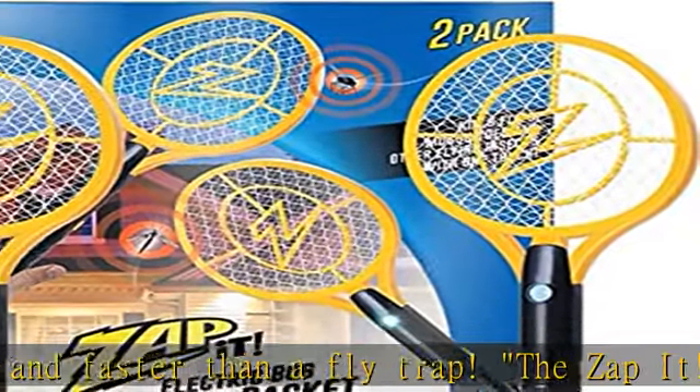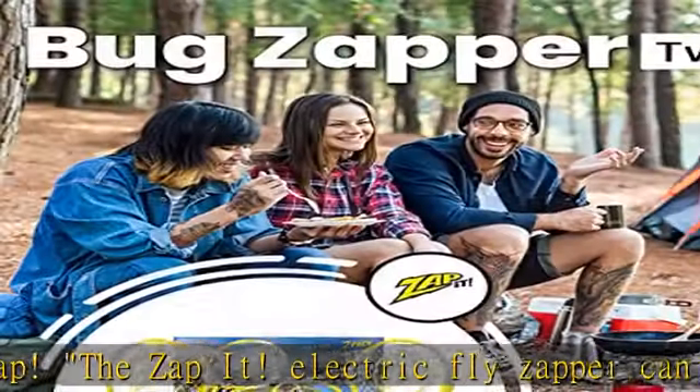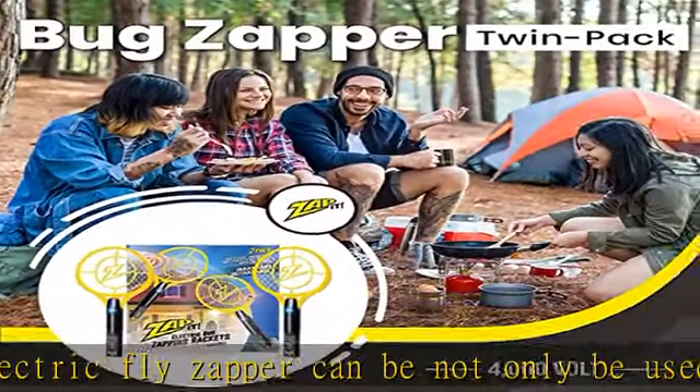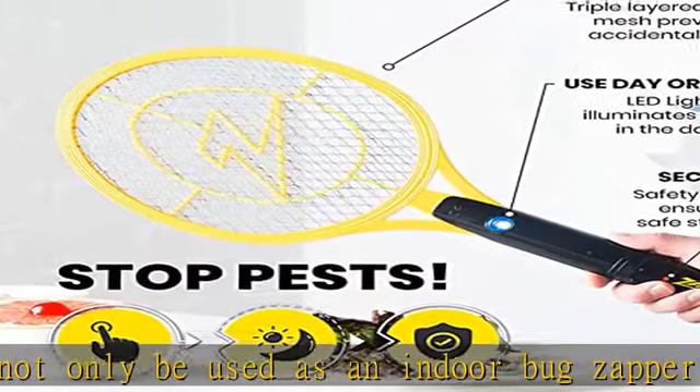For quick, convenient charging, plug in your rechargeable bug zapper using the included USB cable. As powerful as it is efficient, the built-in lithium battery offers up to 10,000 zaps on a single charge.